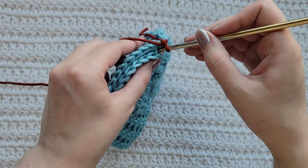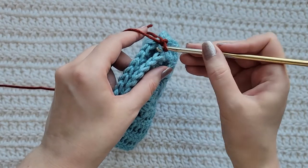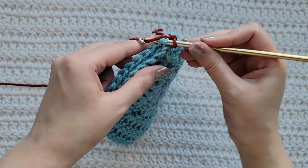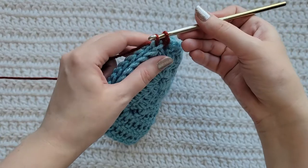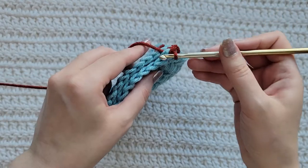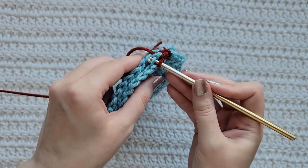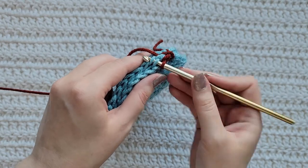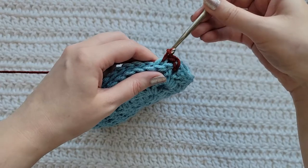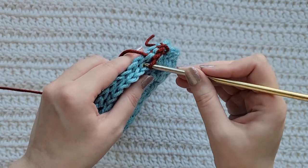You're going to insert your hook into the back loop of the right square and then the front loop of the left square, grab that yarn, pull it through, and then pull it through the loop on your hook. Again, insert your hook into the back loop of the right square, into the front loop of the left square, grab your yarn, pull it through, pull it through that loop. You're going to be using this back loop right here.